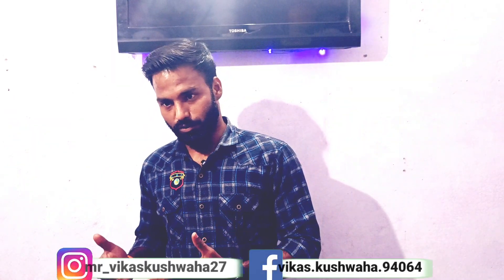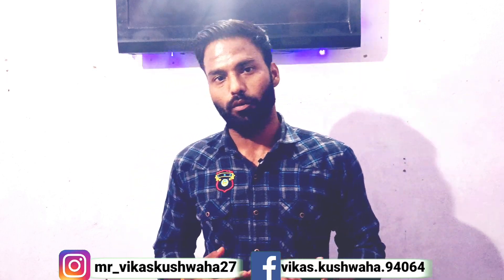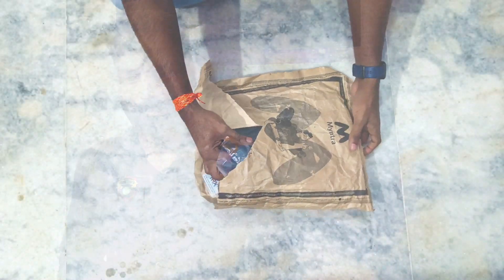Today I have ordered a jogger from Myntra which I ordered online. It is a good jogger, so I am going to unbox it today. Let's go — I'll open it first.